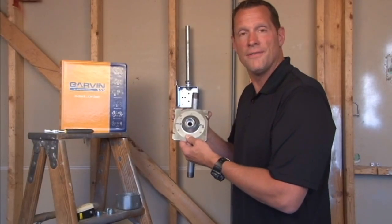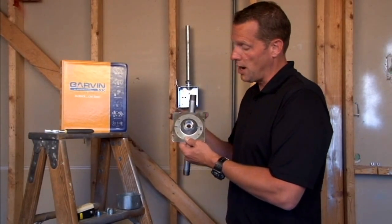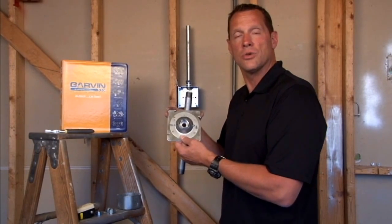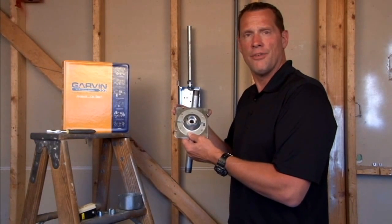Part number SC507511B is a 4 and 11 sixteenth inch square swivel fixture hanger designed to hang light fixtures and a variety of other electrical and electronic devices in industrial settings where they may be subjected to some vibration.